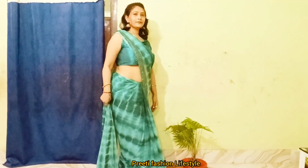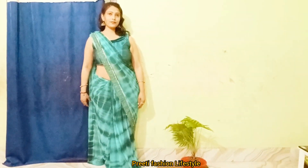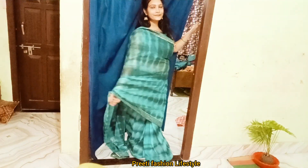I have shared the whole video with you. It is a proper draping and styling video. It is possible that I can share the next video too. This is the full and final look.